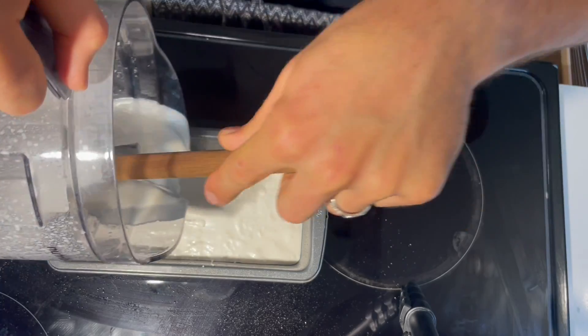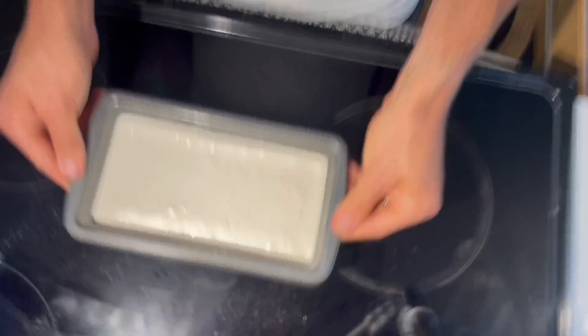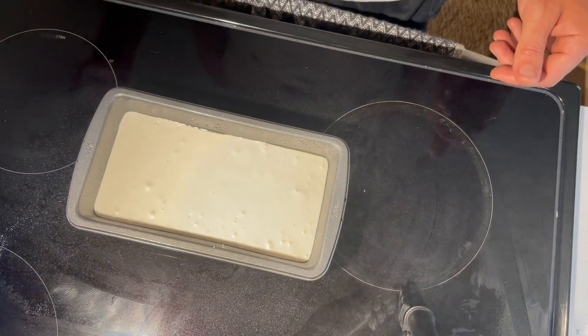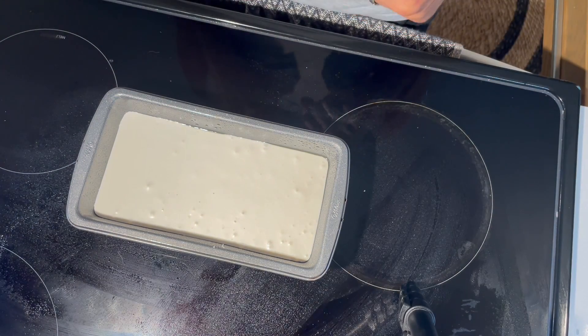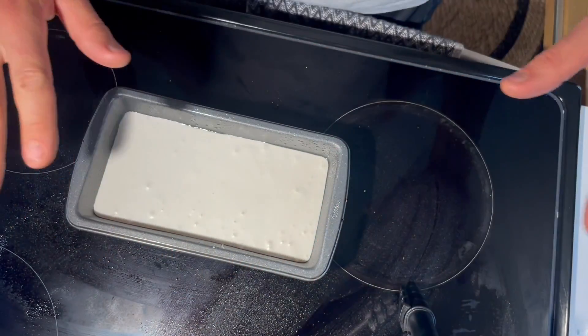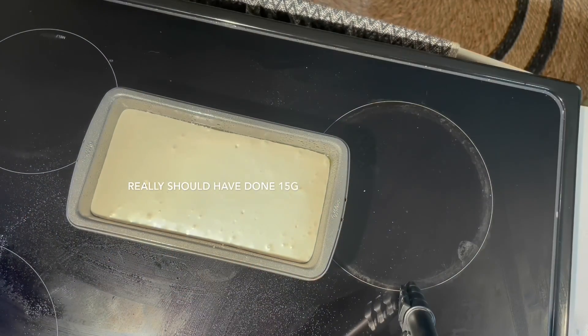Pour that beautiful Elmer's glue consistency batter into your pan. Waste not, want not. Give it the old tap tap tap liquefaction. Give it the old water spritz so it doesn't case harden. Now we're going to let it sit for 10 minutes.